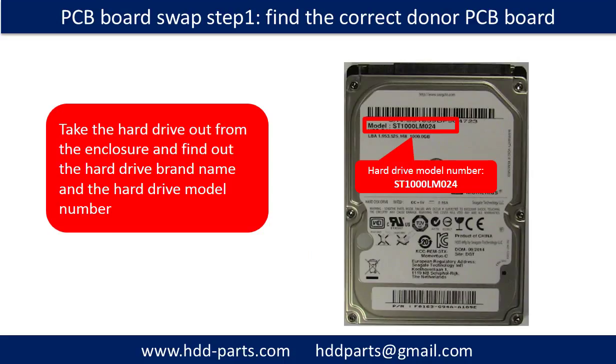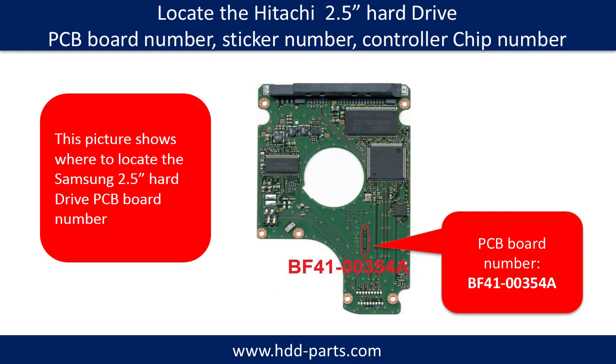PCB board swap, step 1: find out the correct donor PCB board. Take the hard drive out from the enclosure and find out the hard drive brand name and model number. This picture shows where to locate the Samsung 2.5-inch hard drive PCB board number. The PCB board number is on the component side — you have to remove the PCB board to see the number.